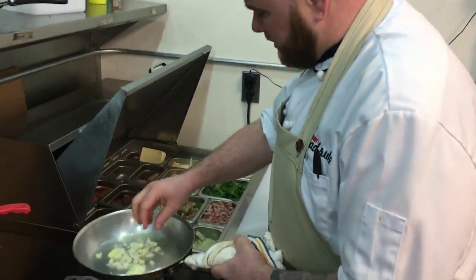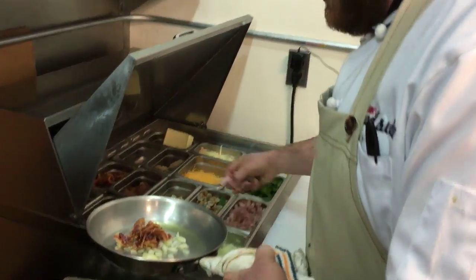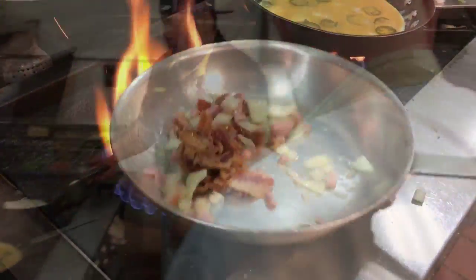Come over to our mise en place — some onions, chopped bacon, and some ham. Now we've already got our pasta pre-cooked. We just did that this morning, so we'll be able to add it in and just get it hot really fast.